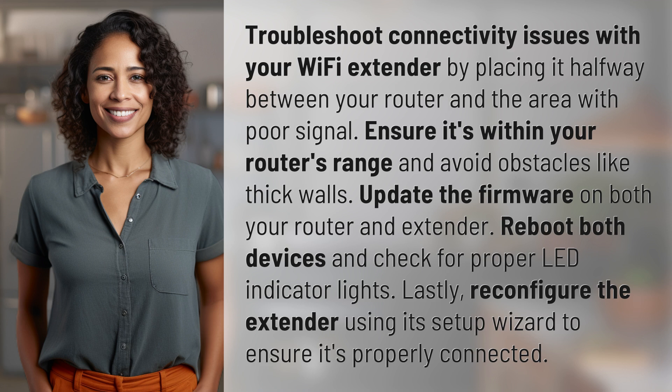Reboot both devices and check for proper LED indicator lights. Lastly, reconfigure the extender using its setup wizard to ensure it's properly connected.